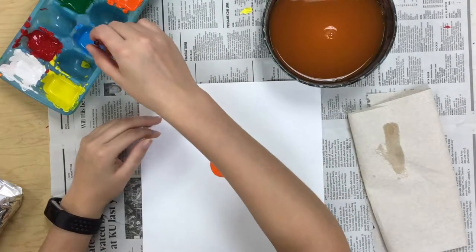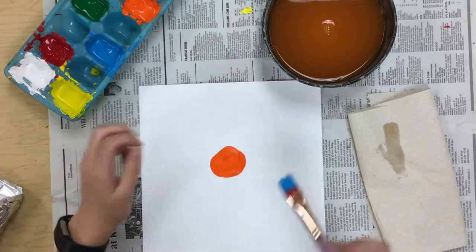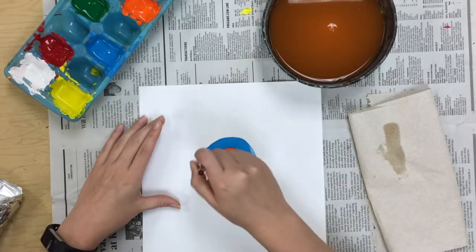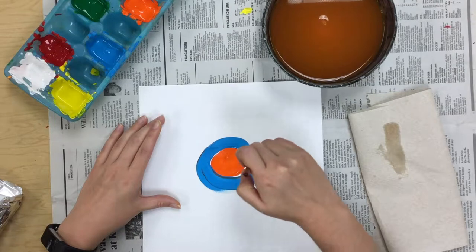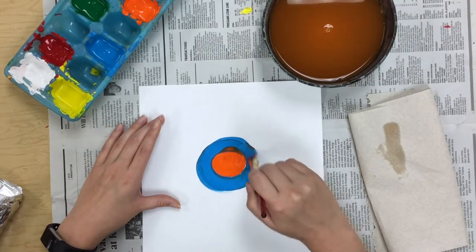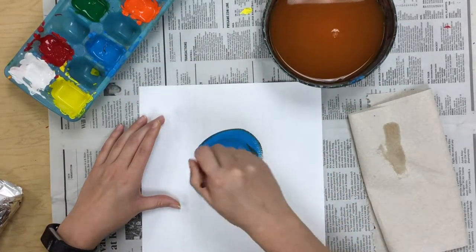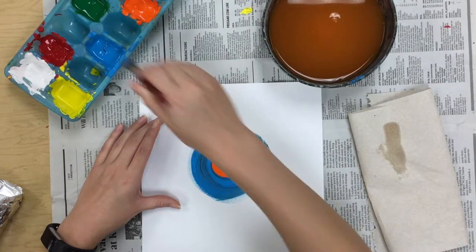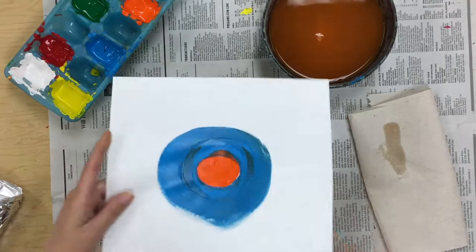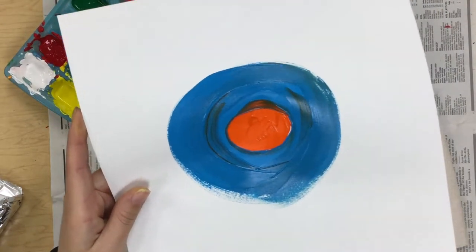I think I'm going to do blue next. With my blue, I'm going to paint all the way around that orange circle. I'm trying really hard not to go into my orange because I don't want to mix my colors too much. If it happens a little on accident, that's fine. You can see I got a little tiny bit of orange in there, but just on accident — that's okay.